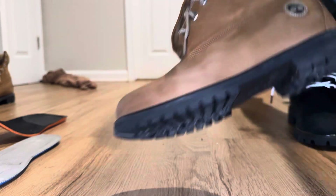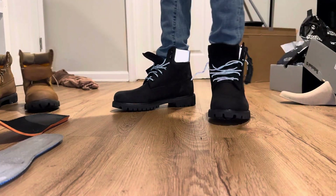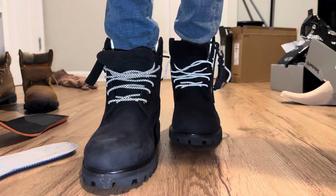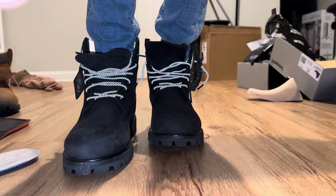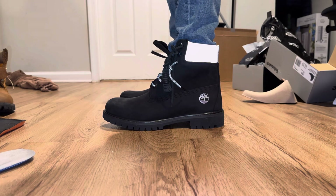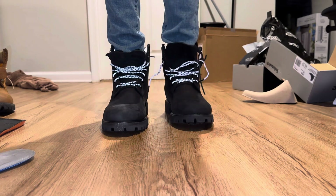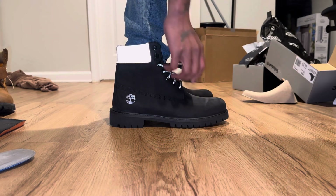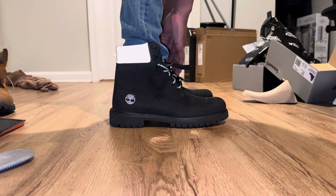They still got these ones for sale — I might order me another fresh pair and just have them on deck. These ones I actually just walk outside around to the stores and stuff like that. I'm trying to make sure y'all can see everything. That's the left side. Front.